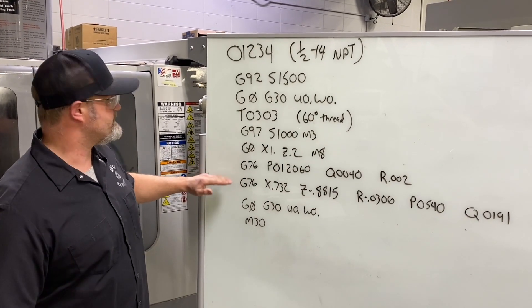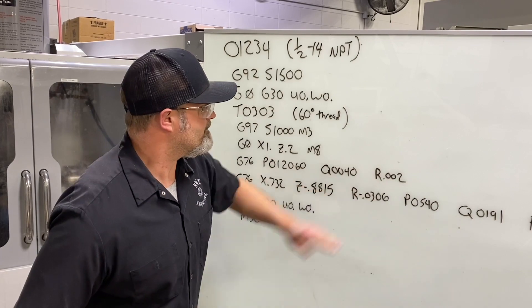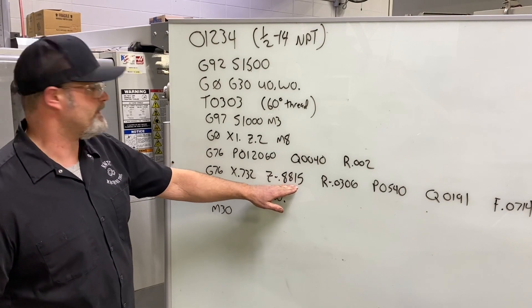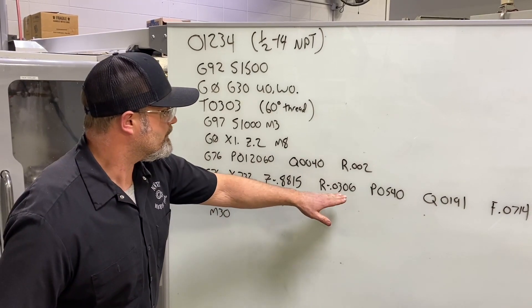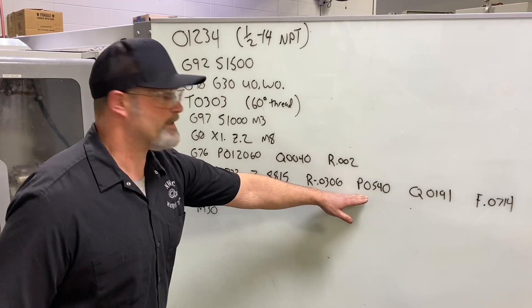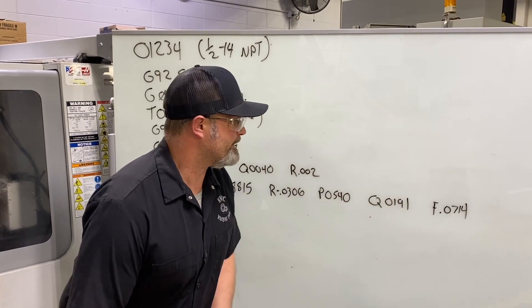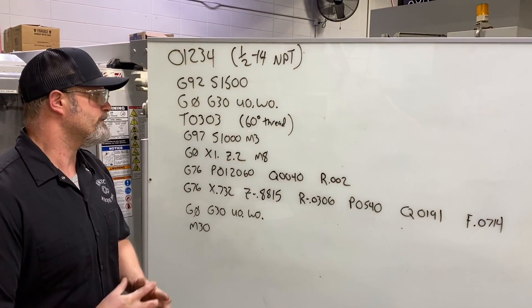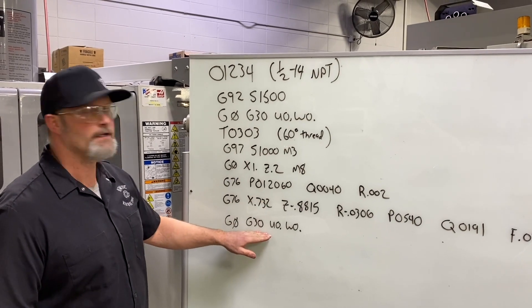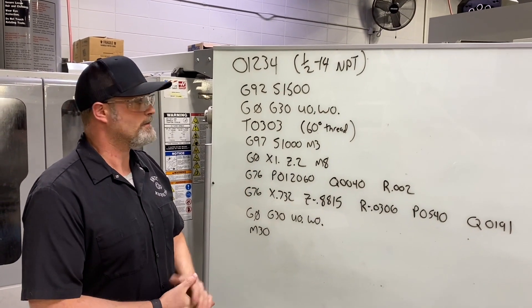Coolant on, then our G76 command: P letter address, minimal cut depth, finish amount. Second line: end of cut in X diameter, end of cut in Z, taper amount as a negative value based off the large diameter, single thread depth with no decimal, first pass depth with no decimal, and the thread lead feed rate. It takes eight passes plus a finish pass. When done, it sends back to the reference point and end of program.